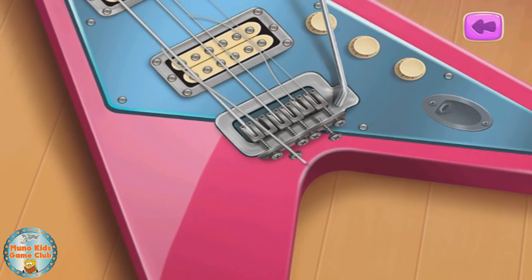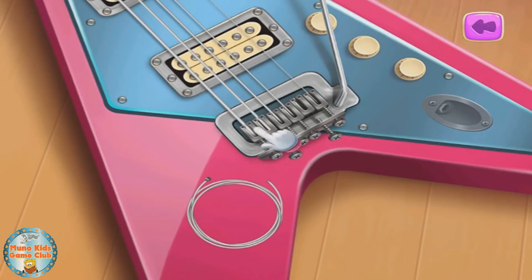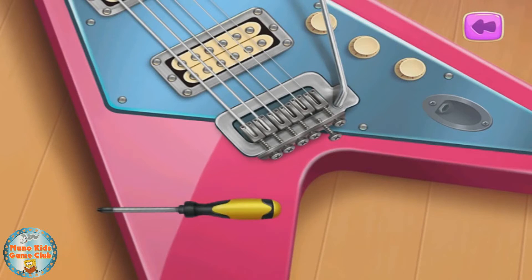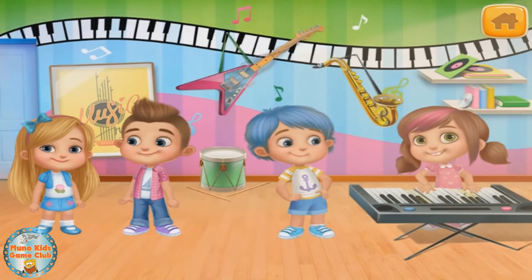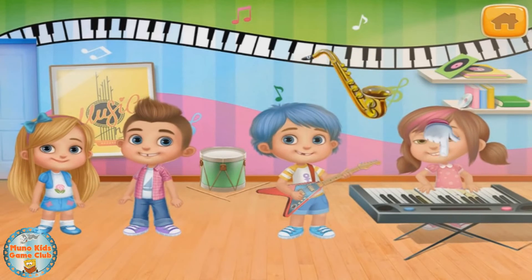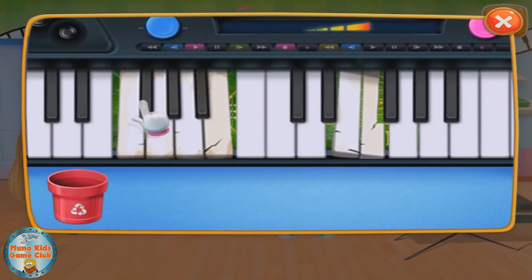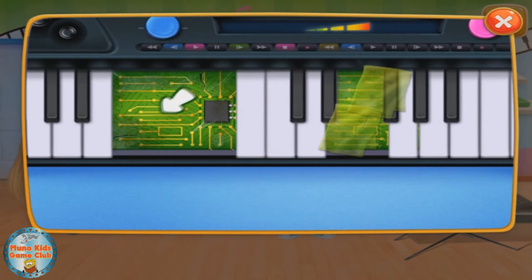This instrument needs fixing. Nice. And now let's make this instrument cooler. Perfect. There you go. Ta-da! There you go. This instrument needs fixing. Here you go, there you go.